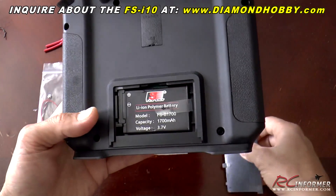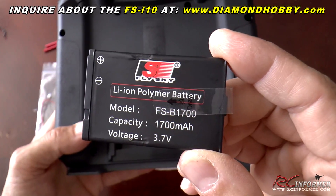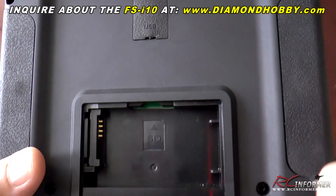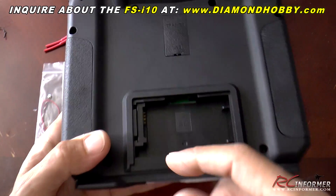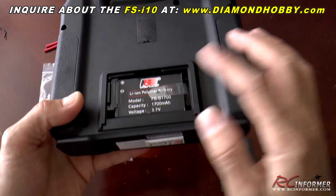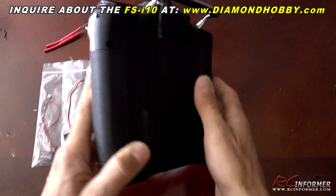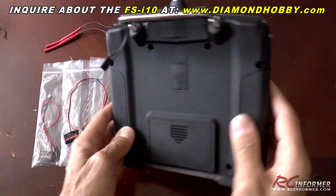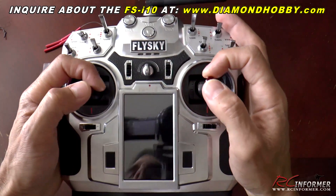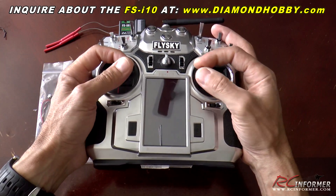Just like Android phones, it uses a single cell 3.7 volt, 1700 milliamp battery pack, which is really sweet — and you can see it just fits right in there. There's also an SD card slot for more model memories. It holds 20 model memories right out of the box, but with an extended card you can put a whole bunch more on there. This thing is ultra slim — no longer the big bulky radios we're used to. Just really impressed with this thing.